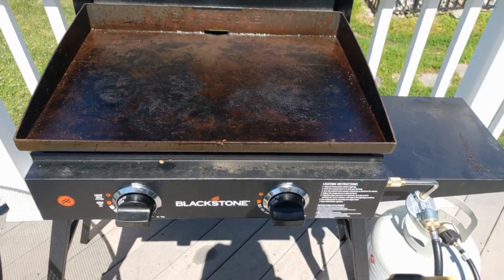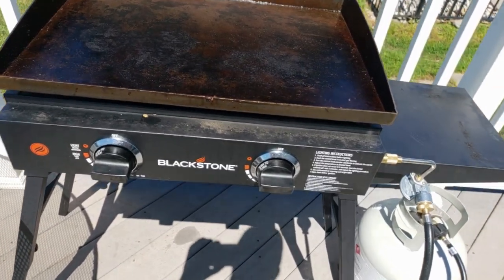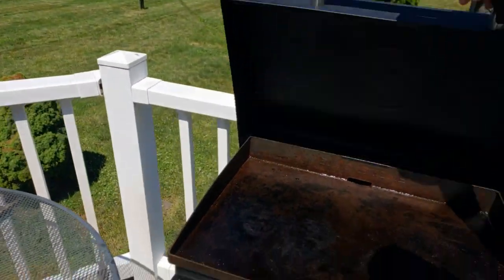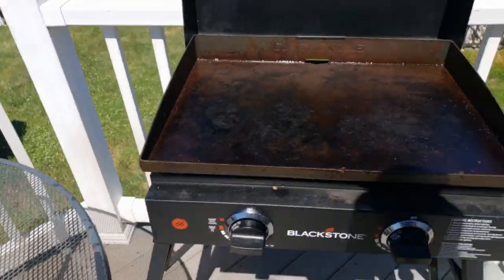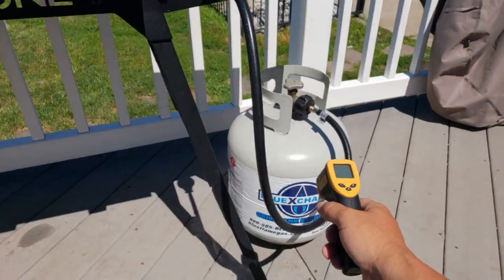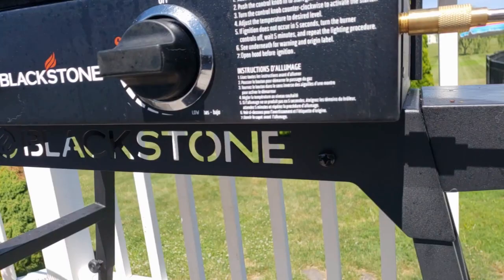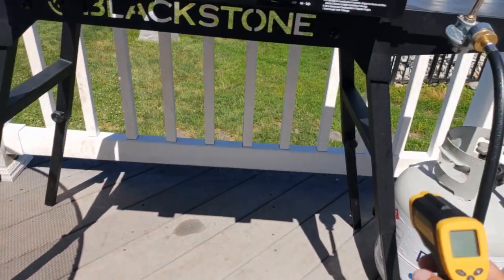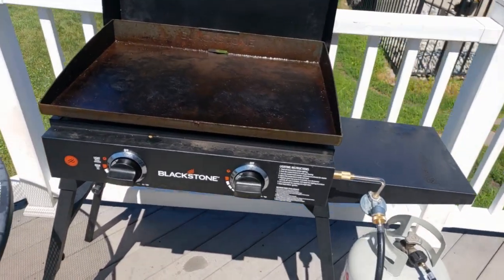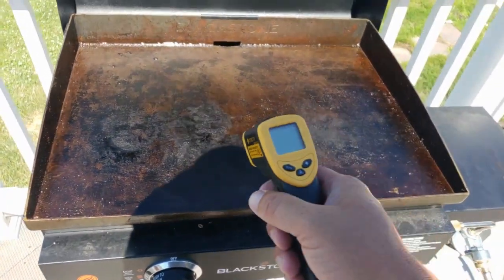So this is a great little Blackstone. It's a 22-inch camp model, but it comes with a lid, and also came with this hose adapter so you can attach the larger tank. And it has rubber feet, but they give you this stand also. So this could go on somebody's tailgate with a small-size propane.